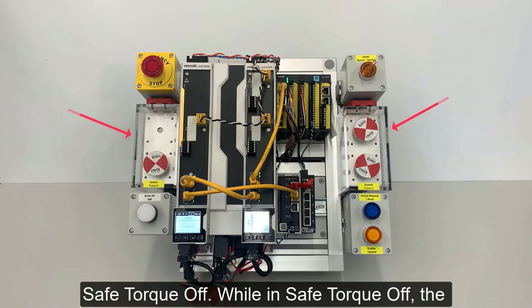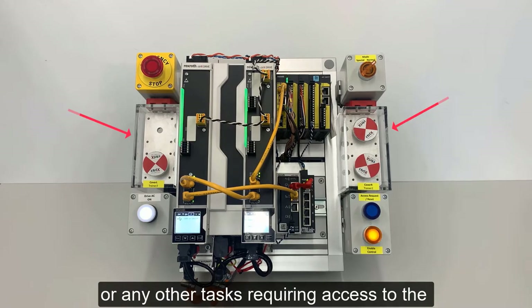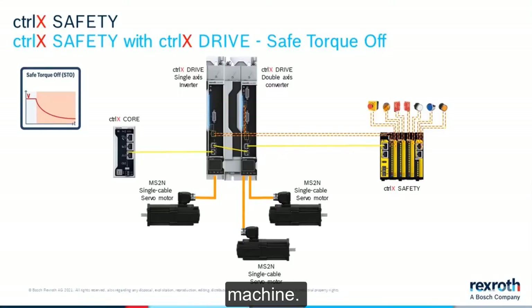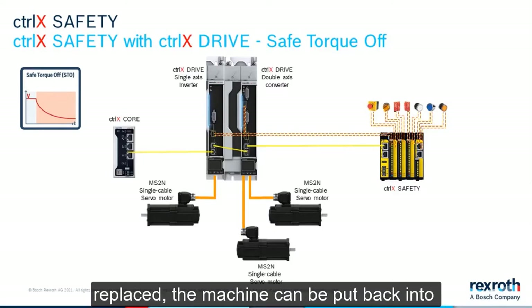While in Safe Torque Off, the guards can be removed to clear product jams or any other tasks requiring access to the machine. After the tasks are completed and the guards replaced, the machine can be put back into cycle.